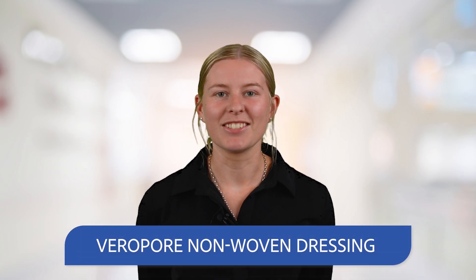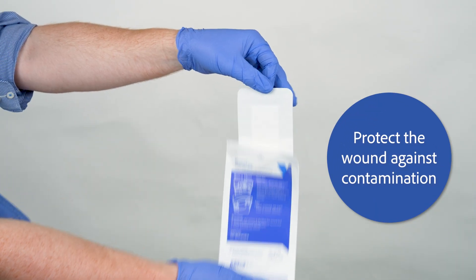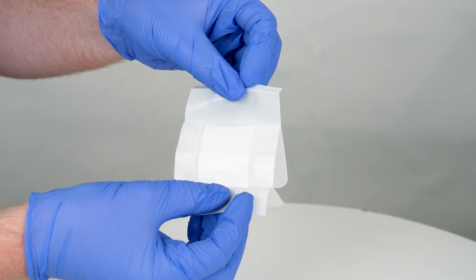Moonline's VeroPore dressing has been designed to minimise patient discomfort and protect the wound against contamination. This versatile dressing has a low adherent absorbent pad which cushions minor acute wounds whilst managing light exudate.